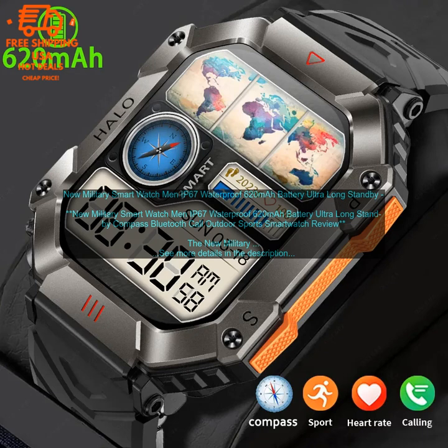Overall, this New Military Smartwatch is a great option for those who are looking for a rugged and stylish smartwatch. It is well-made, with a rugged and durable design.